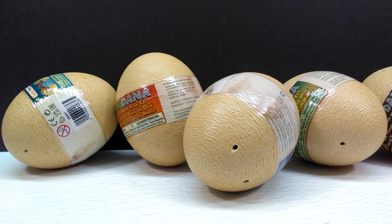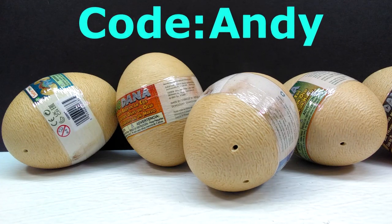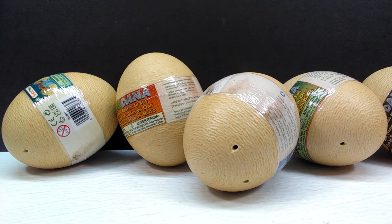Before we get into the review, if you're interested in picking up these or any other Safari Ltd figures, head to the description after the video — there's a link to the Safari Ltd website where you can use the code ANDY to get 15% off. The link will also apply the discount code automatically, so either way, make sure you use that discount code.